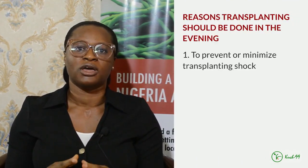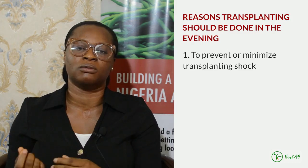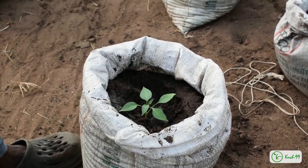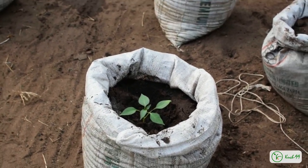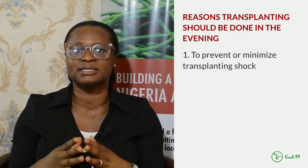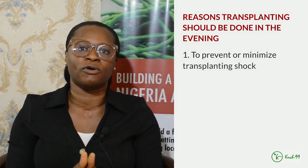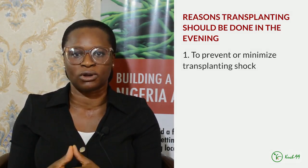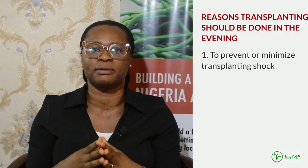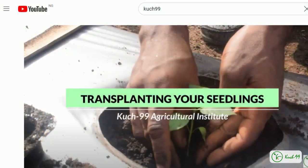Transplanting should be done in the evening. One of the reasons is something called transplanting shock — having removed the transplants from the nursery and putting them in a new environment, they often have to absorb some level of shock. To ease that, make sure that in the cool of the evening, when there isn't so much sunlight, you transfer them. Then make sure that you water them to help them adjust to the new conditions.